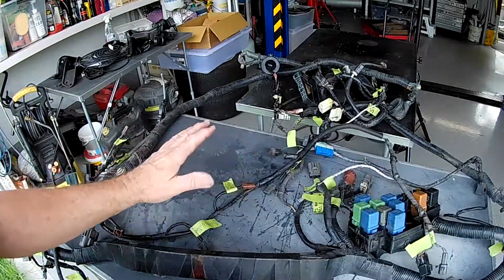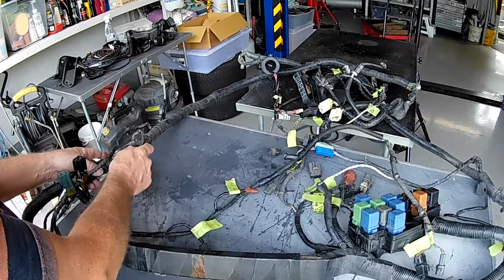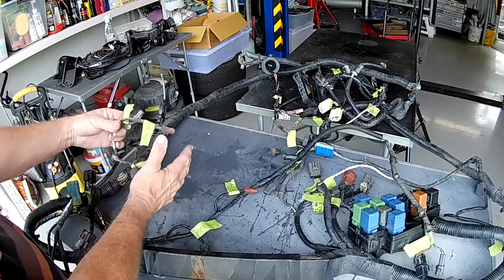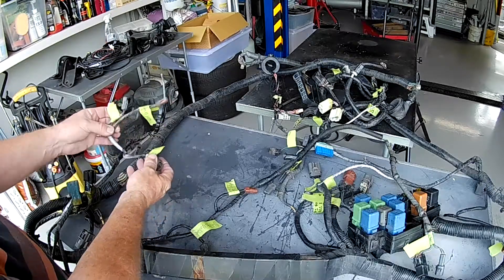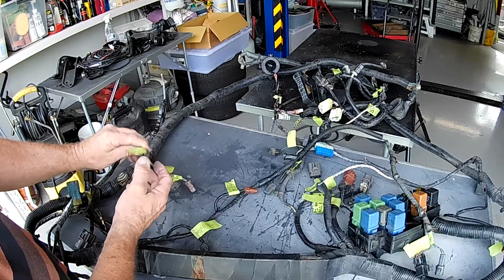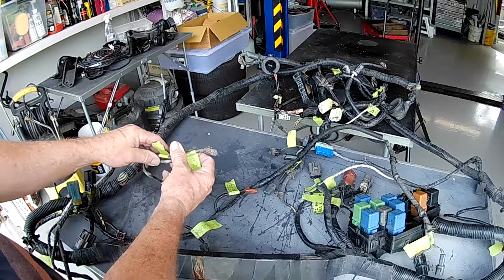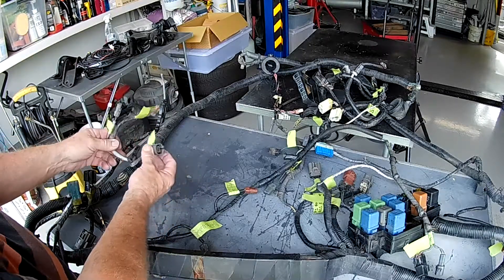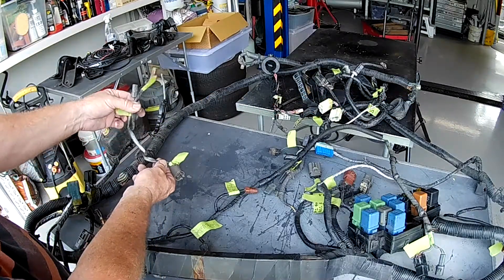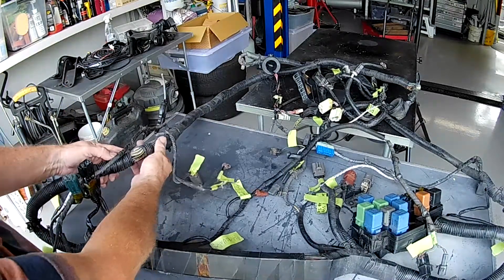There are various bits and pieces to remove. It looks like they used the same loom for two and four seaters — there's a wiper fluid level sensor and rear motor squirter that aren't in this position on this vehicle. Those were taped up, and I untaped them to see what they were. My main wiper motor connector is this one here, so neither of those unused ones need to be in there. I'll remove those as well.